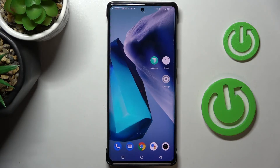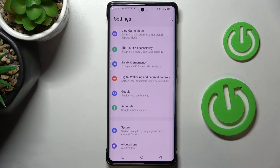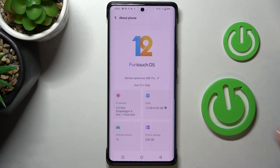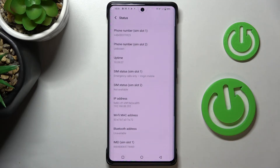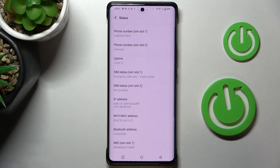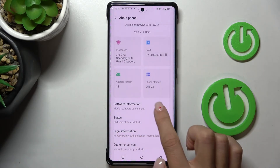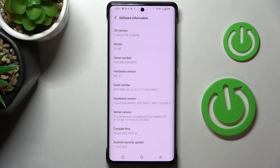You can also access those numbers via Settings. Just reach Settings, then find and select About Phone. Under Status you will be able to read both IMEI numbers. If you wish to know your serial number as well, just go back and click on Software Information where you can find the serial number.